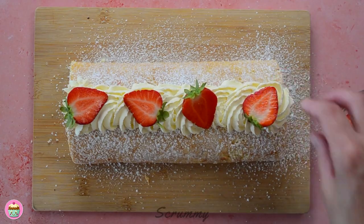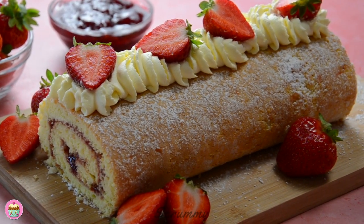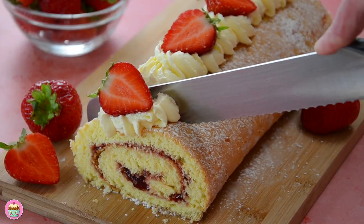Believe me, this won't last long if you make it. This is one of the first bakes I made in school — I think I was about 13 at the time — and it's been a few years since I made one. I've done a pretty good job on it, I'm sure you'll all agree.